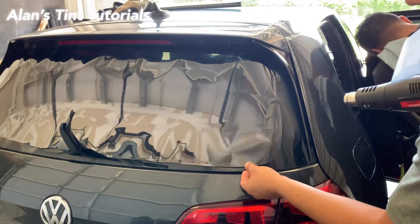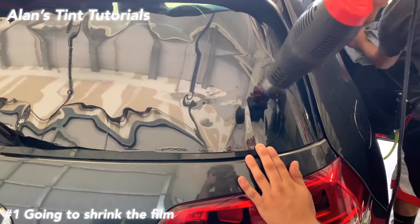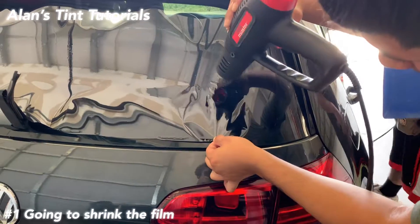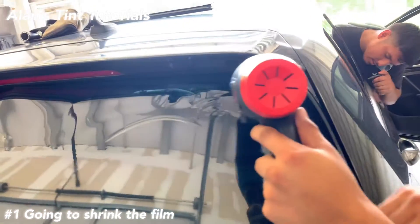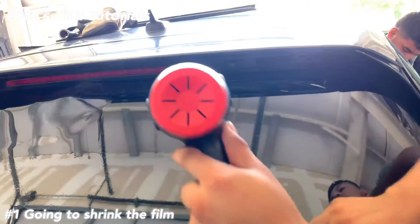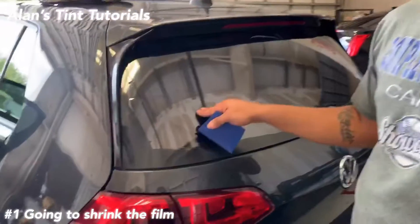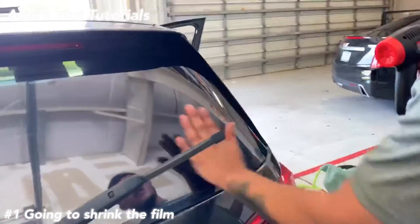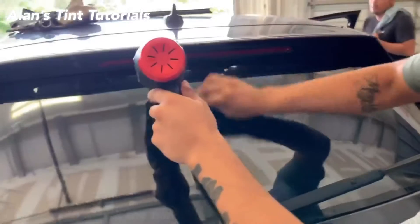Here we go — stretch the film downwards. On the curved window you always want to get the fingers to be straight instead of sideways. Once you stretch the film, basically all you have to do is just shrink, stretch, and shrink, and have the fingers downwards. I'm about to show you all real quick how to install just by glass.